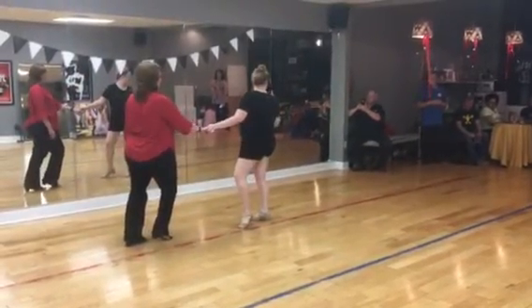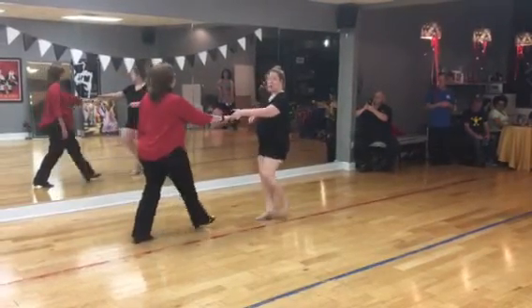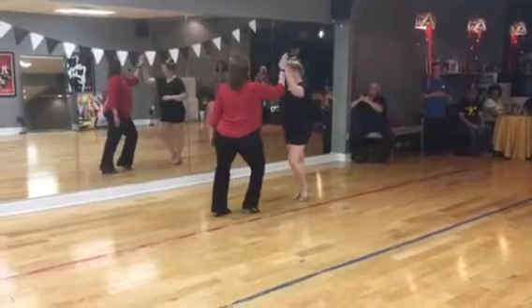Remember, you don't have to have a triple to anchor, so we anchor on 6 to walk back out 7, 8, 1.